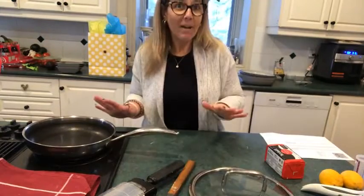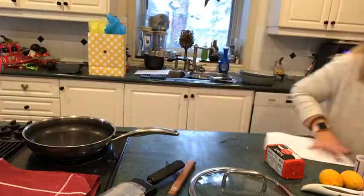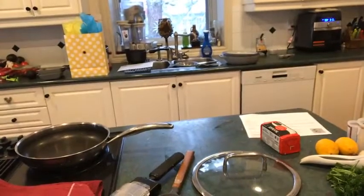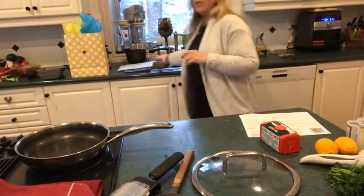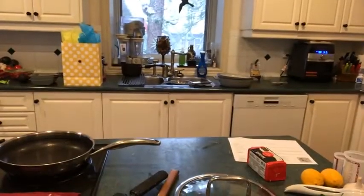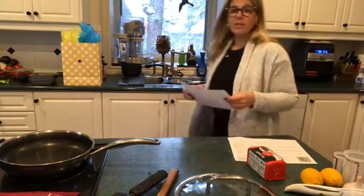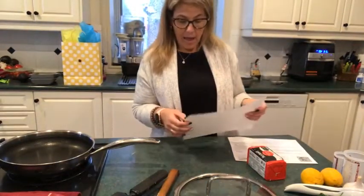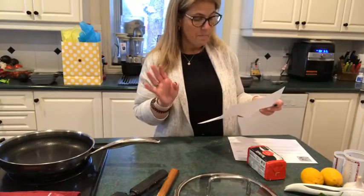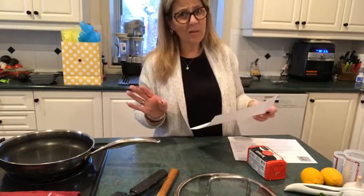This is the other recipe which I will share as well. I'm going to share both these recipes because they sound amazing. This one is a lemon orzo — it's lemon rind, oregano, lemon zest, parsley, and mint. Doesn't that sound amazing?